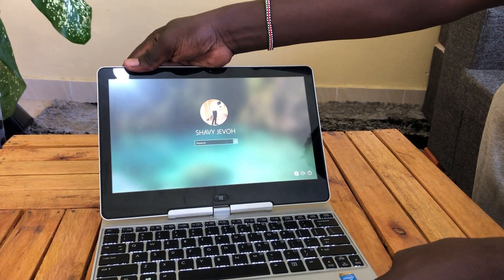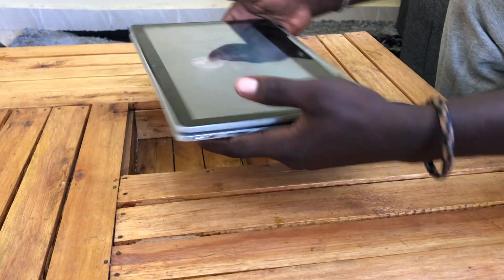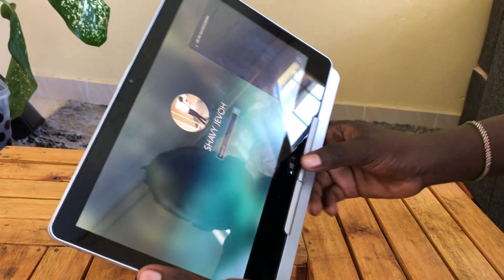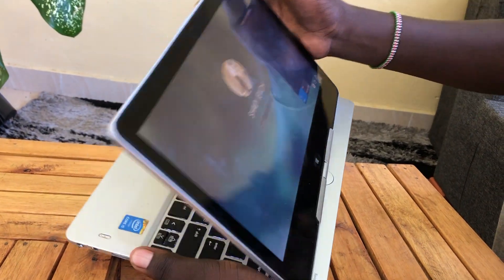Like we said, it's revolving — you can just turn it into a tablet like that and use it. So we have our tablet mode right there.